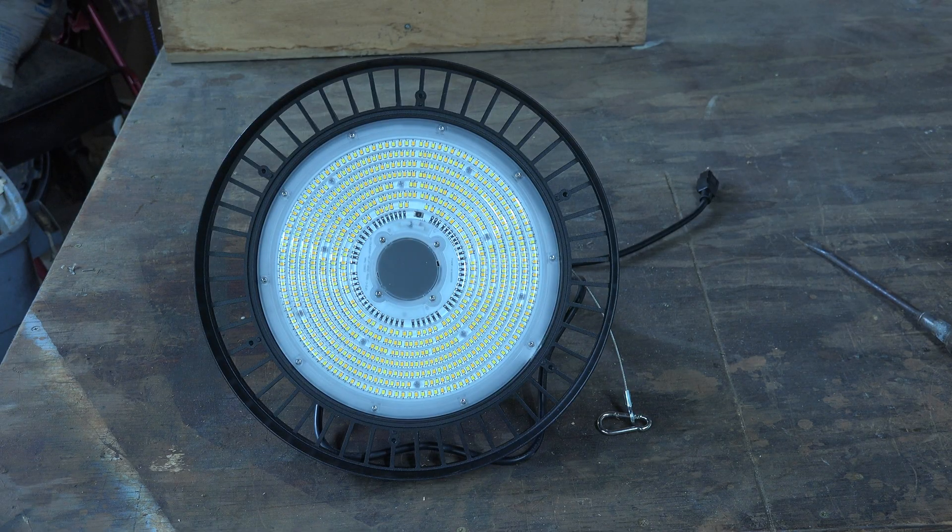This is a test of a UFO high bay light, the F4 model, meaning it is 240 watts — that is the actual wattage of the light. A lot of these things when they talk about wattage, it's equivalent wattage compared to something like a halogen. If you compare it to a halogen, it's about the same as a 750-watt halogen, but this is about 240 watts.